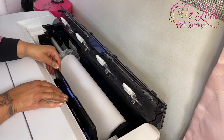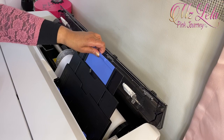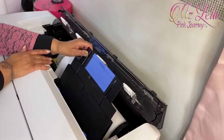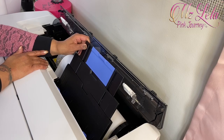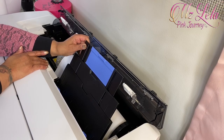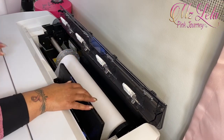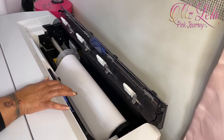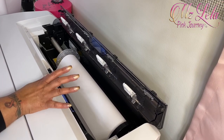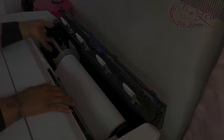Just before I go through all that, you can see right here that you can also add other size papers to it. You can add 11 by 17 paper and you can also add the regular 8 and a half by 11. So you can add different size papers too — you don't always have to use the paper roll. I've only used those a couple of times, but I'm going to go ahead and show you how I changed the paper roll.